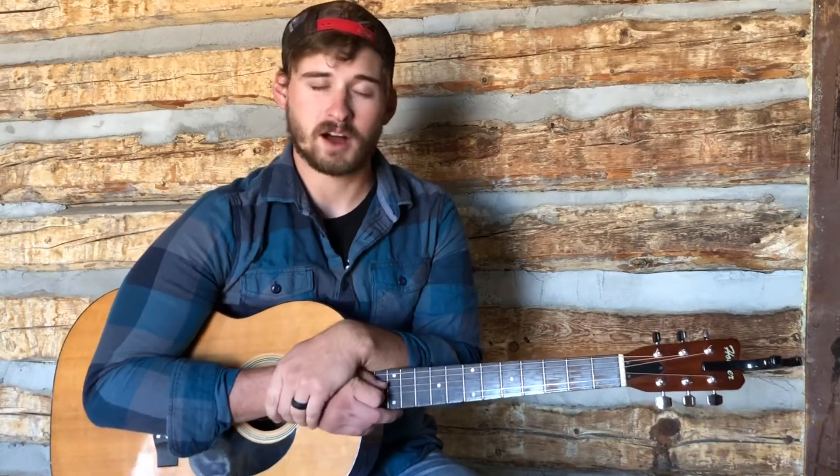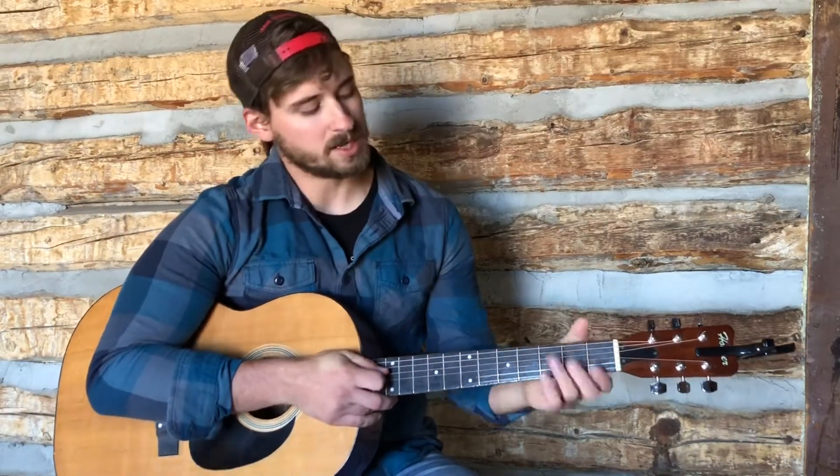Right before we get started, if you guys have a song that you would like help with and you just need help with a particular part of the song, please leave it in the comments below — I'll try to get back to you quickly. If you guys have a song you'd like me to do a video lesson of, please leave it in the comments, and if I really like it, I might do that. I would love some help finding some new music.